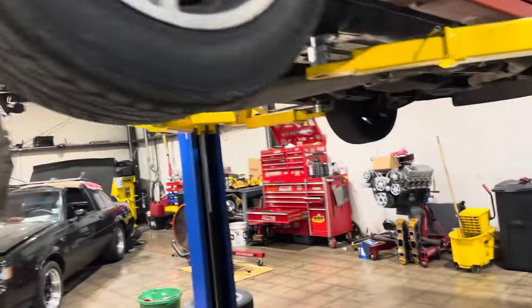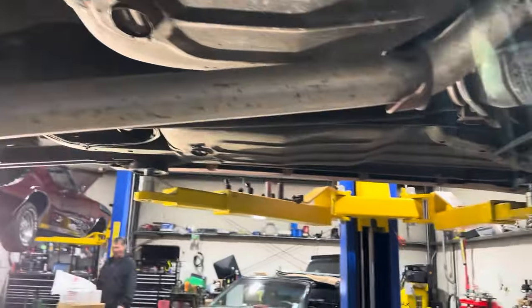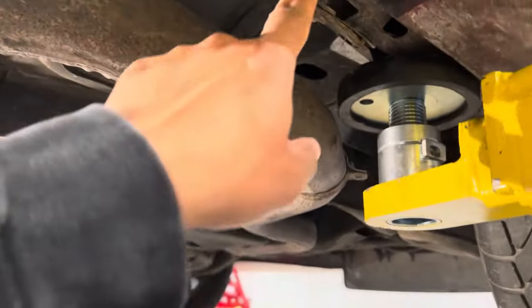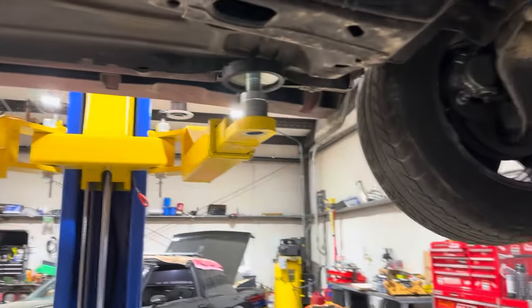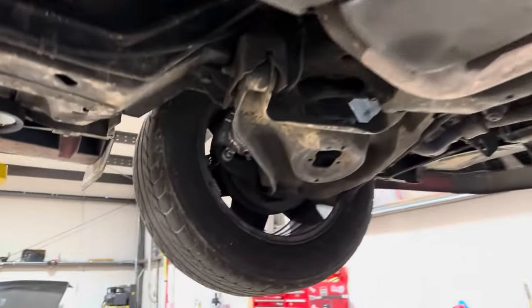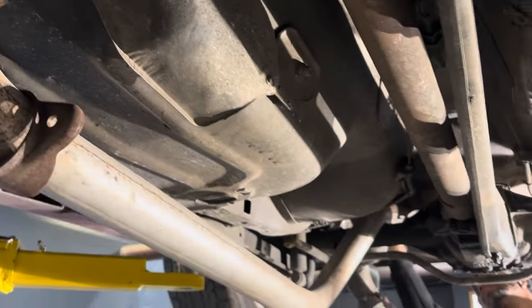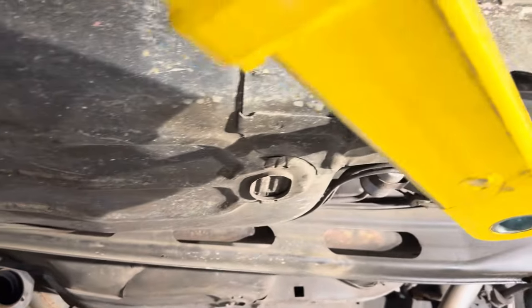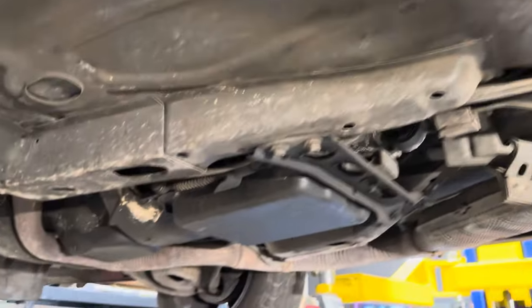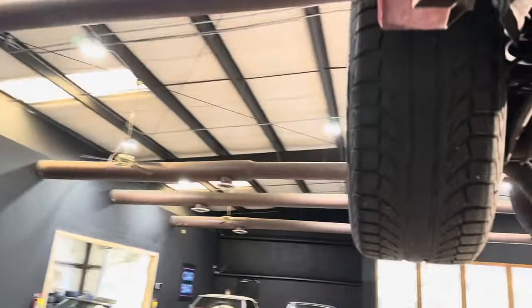We've got this IROC up on the lift changing the fuel pump, so let's take a look underneath while we're at it. Looks like somebody bent this panel with a jack. Sub-frame is absolutely perfect. Floor is absolutely perfect on this car. The rest of it is perfect as well. Catalytic converter is still in place.